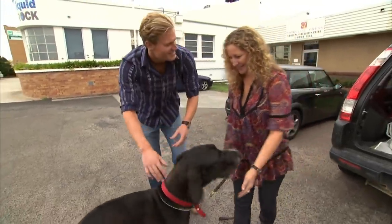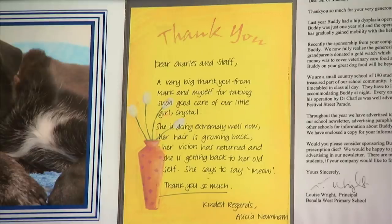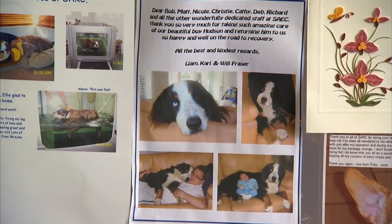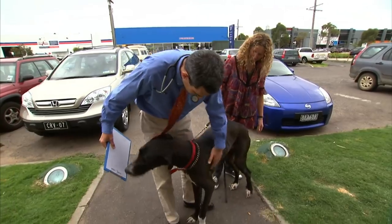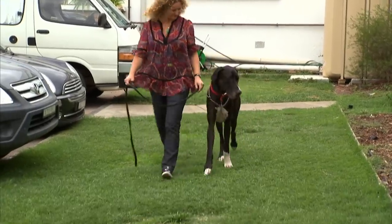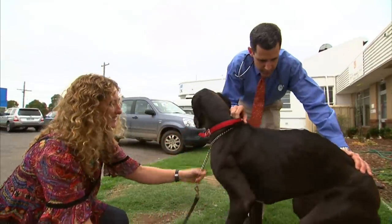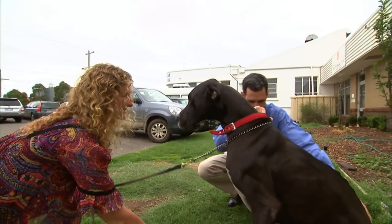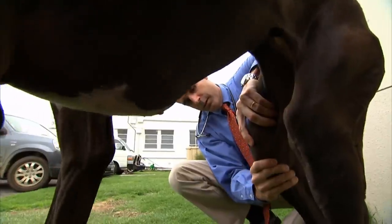Jo has nothing to worry about, because here at the Southern Animal Referral and Emergency Centre, they deal with injured animals every day. When it comes to animal surgeons, Dr Charles Kuntz is one of the best. You can definitely see that her right hip is moving up and down with each step. Tearing a cruciate ligament means putting any weight on the leg is extremely painful, and surgery is the only option.